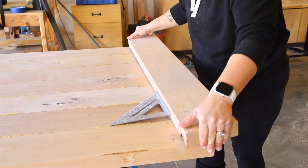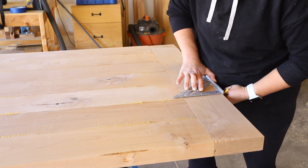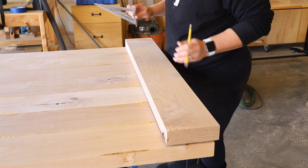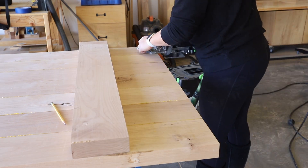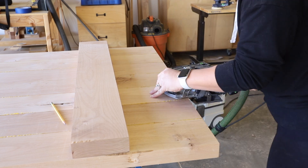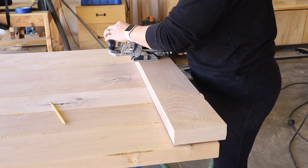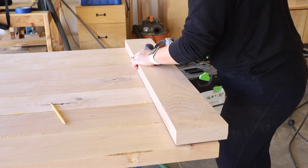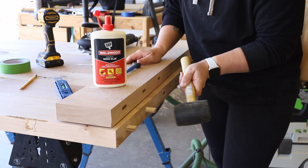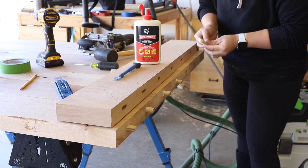To add the breadboard ends, I held the boards up to the end of the table and marked where the domino mortises would be routed. On the breadboards the middle mortise will be tight and the remaining mortises will be loose, which will allow for wood movement as the table adjusts to the ambient humidity. All of the mortises on the main portion of the table will be tight mortises.